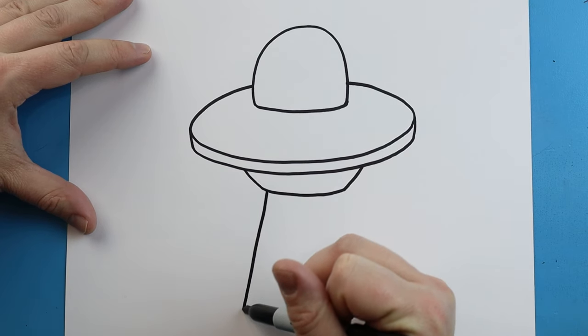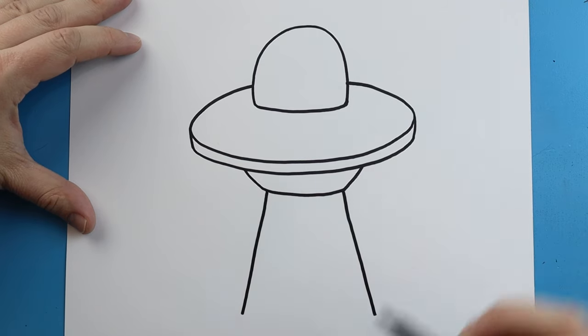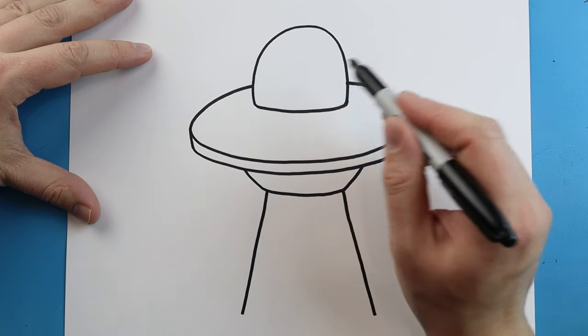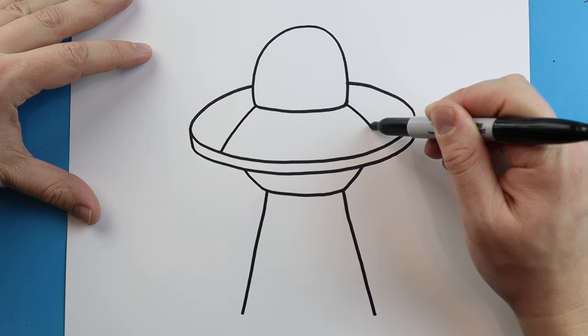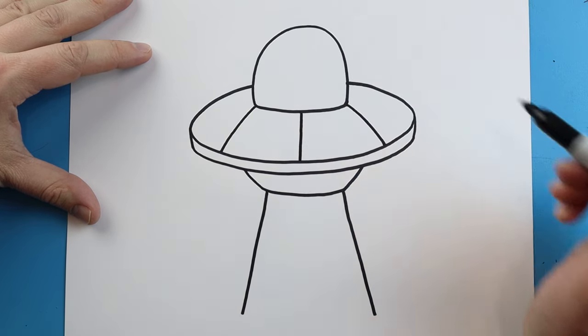Starting here we're going to draw a little line that comes down on each side — this is going to be like our little ray, like it's kind of sucking something up. Then we're going to draw a line that comes down, another line that comes down here, and one more that comes down here in the middle.